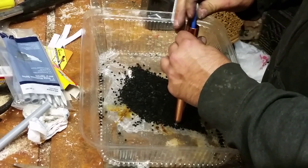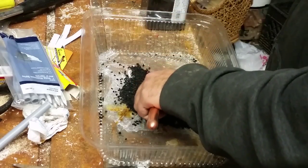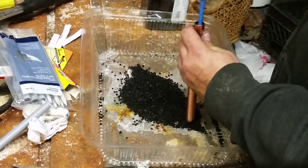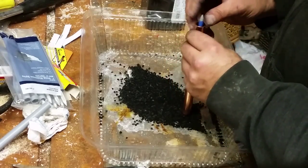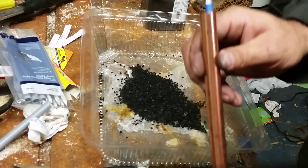By the way, activated carbon can be found at any pet store — it's real simple to find, nothing super special. I've heard you can even use charcoal from your fireplace.